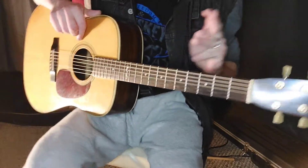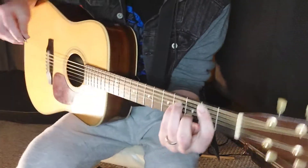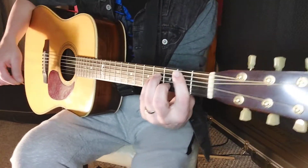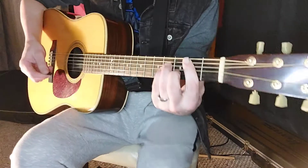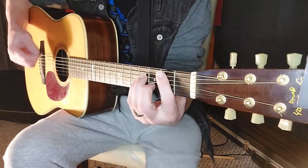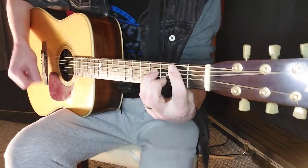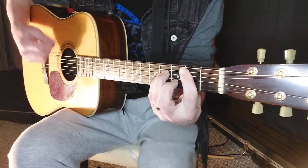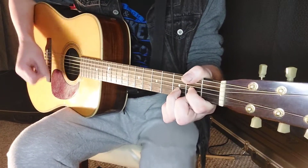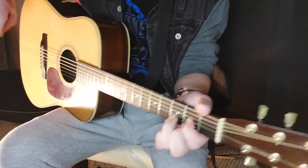In the breakdown kind of solo section — when they do that 'O, O, O' thing — after verse, chorus, verse, chorus, they do a little breakdown there. That section of the song uses B minor, A, and D on a loop, basically. You're just going to do it four times in a row. B minor, A, D — repeated four times.